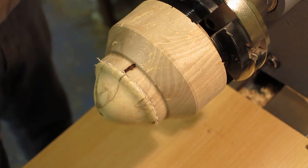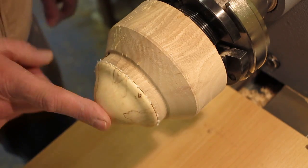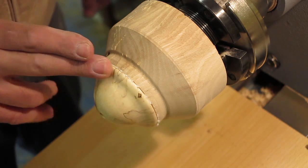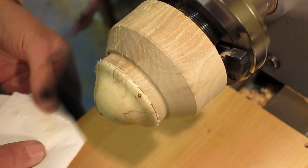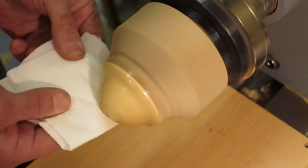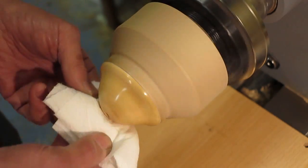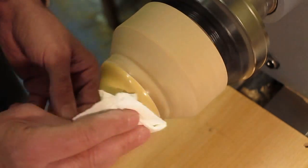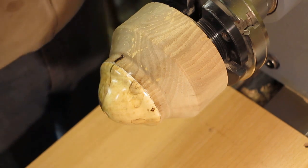I've sanded through the grits from 180 up to 600. Put one coat of sanding sealer on, rub it back after it's dried, apply another coat of sanding sealer mix. Again, let it dry, rub it back with 0000 wire wool, and then apply two coats of wax. I'll put a bit of CA glue and place the finial in there.